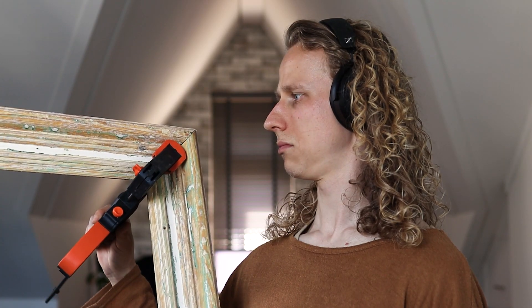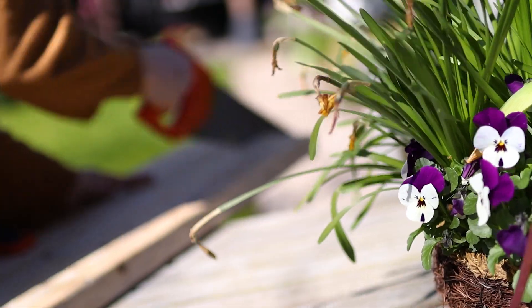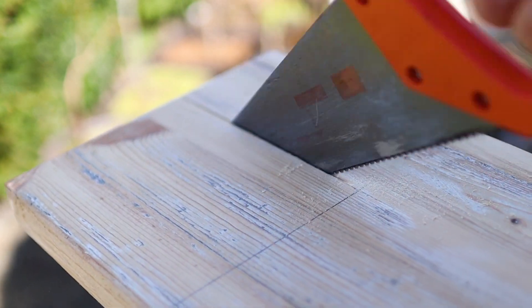Now I only need to glue these pieces together, but clamping a corner is not gonna work. I found a quick and easy way to make a corner clamping jig and decided to give it a go. So I started by cutting out a rectangle from a piece of wood that I had left over from when I made my own desk.